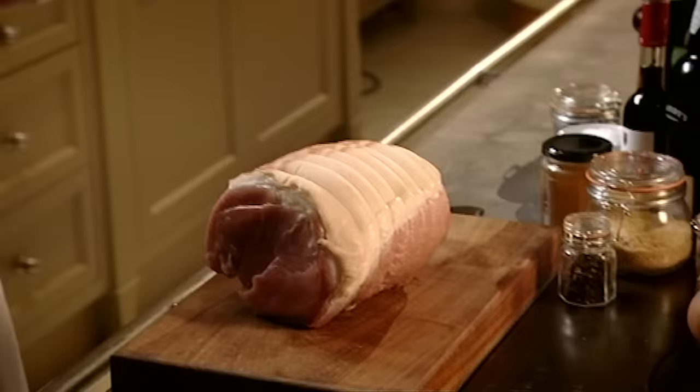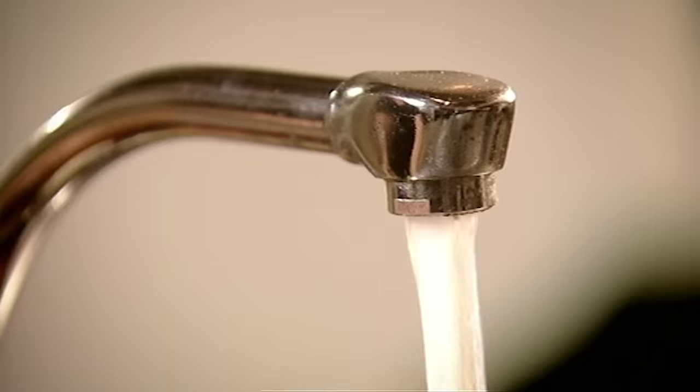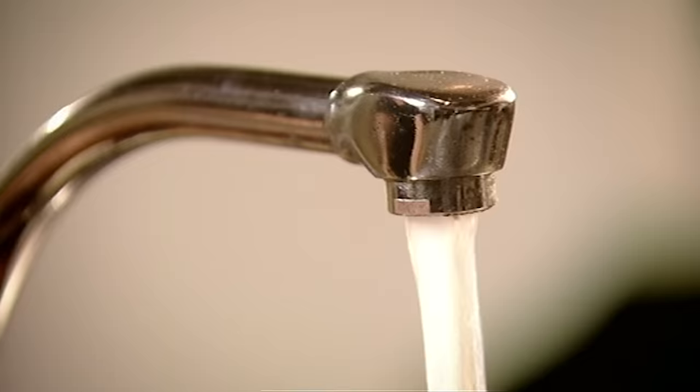This is a gammon. What we're going to do now is cook it so it becomes a ham. Into a pan, first things first, the water. Cover it completely so the whole gammon cooks evenly.